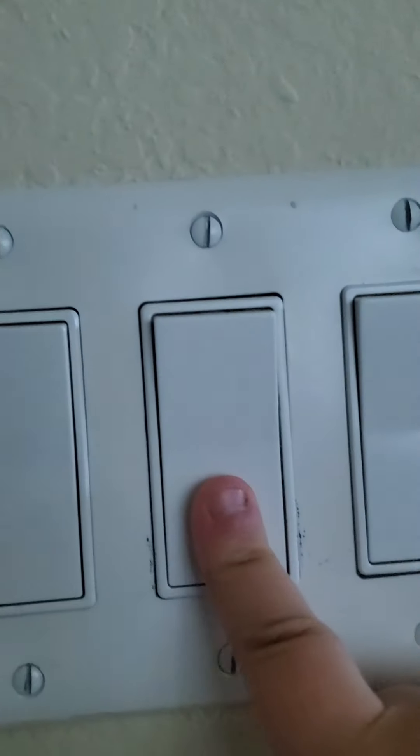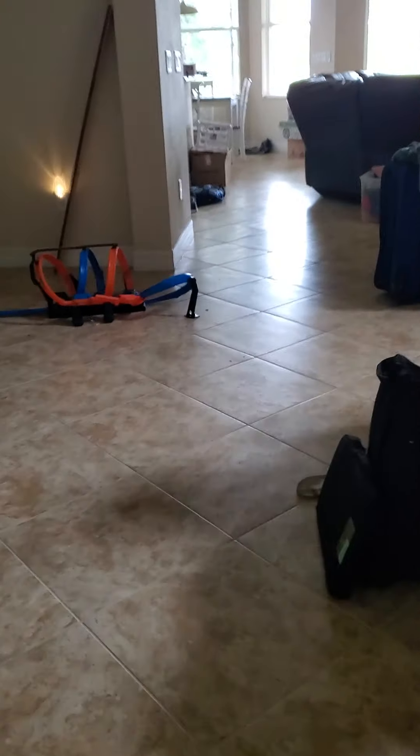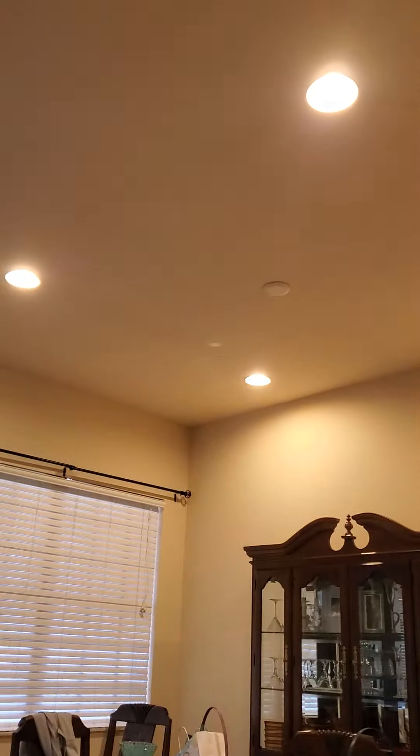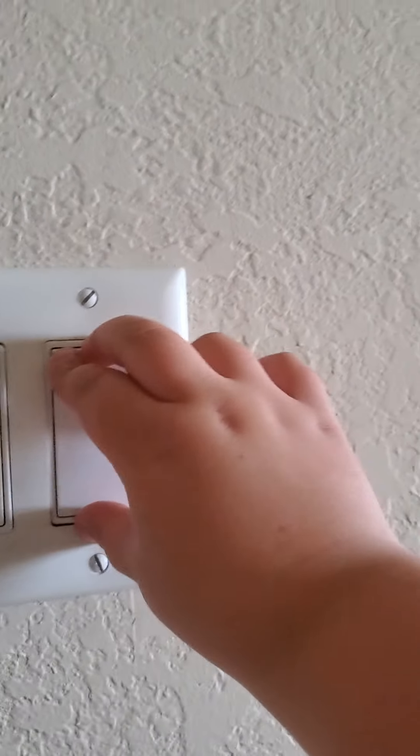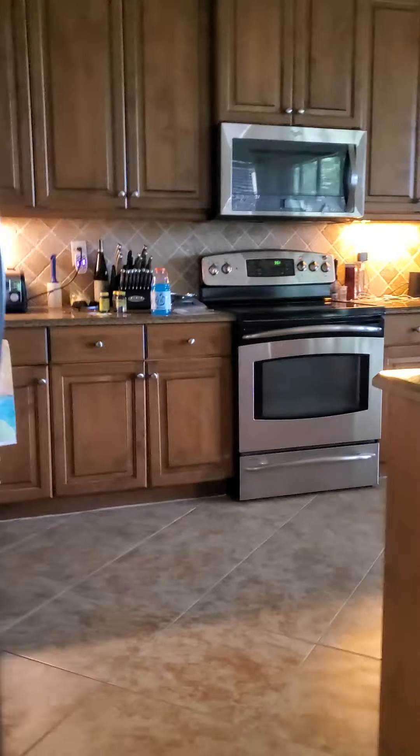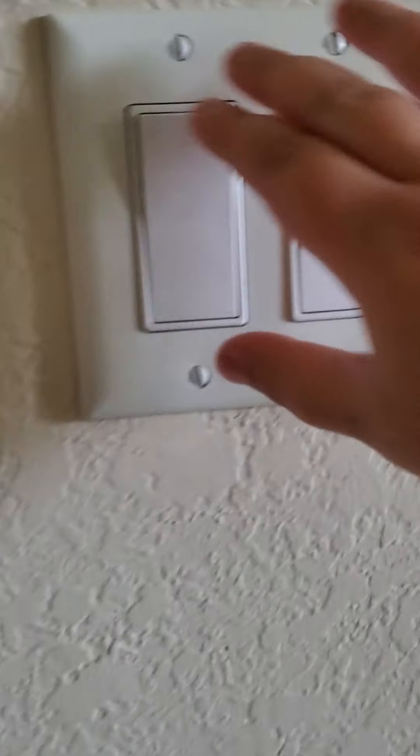This switch goes to the fan. This switch goes to something. This switch goes to these lights. This switch goes to something. This switch goes to the lights under the counter.